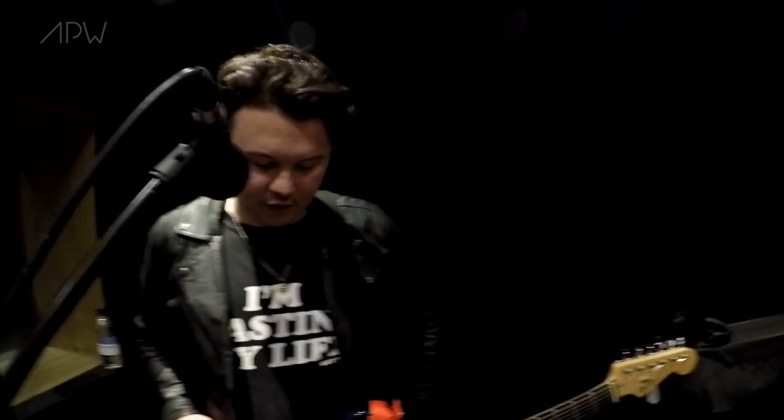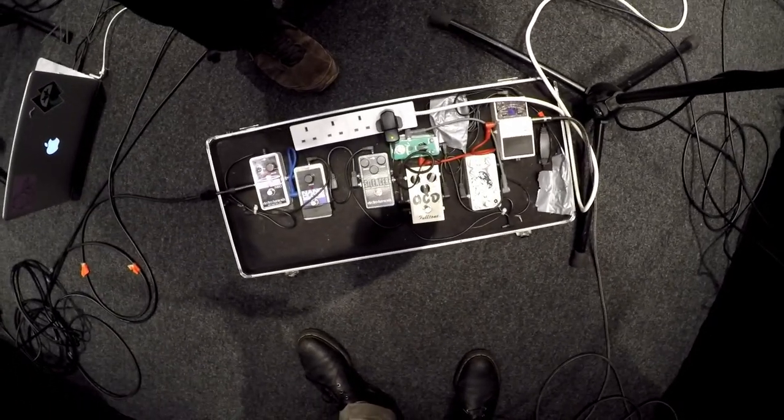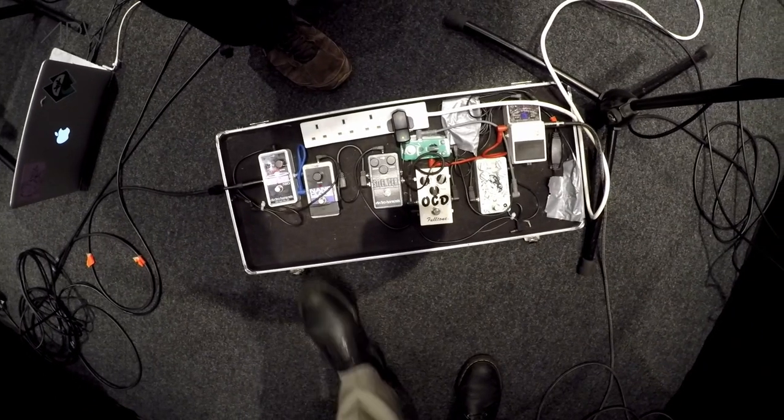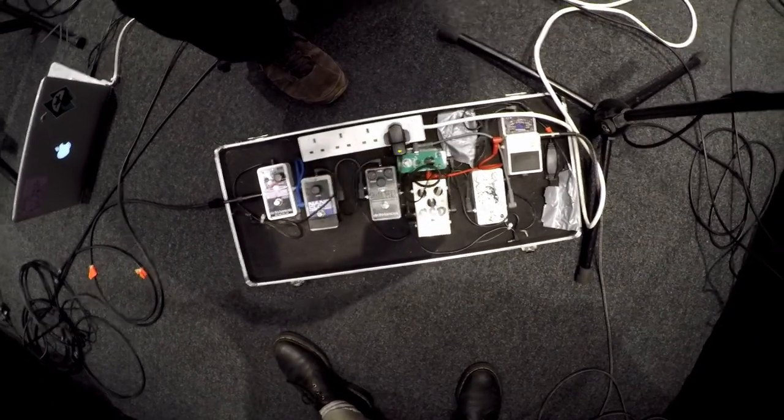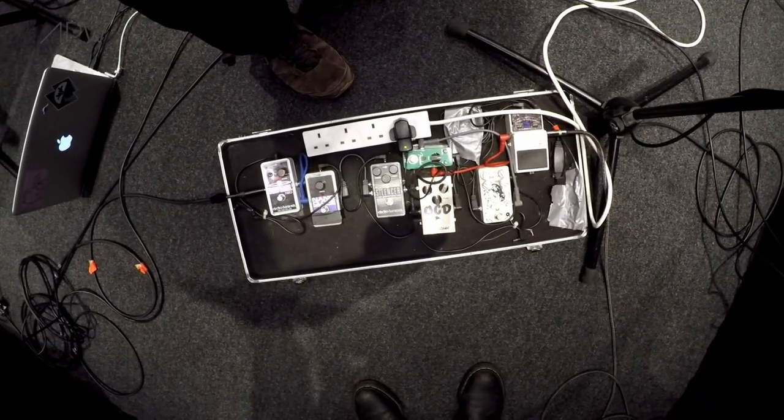Well, it's a good distortion as well as an overdrive. I used to have a Pedaltrain 2 board but it was just a bit too much, so I sold it. And I just thought, you know what — I'll just cushion out a hard case with some cotton wool on the inside of a pillow, and it just keeps it all together.